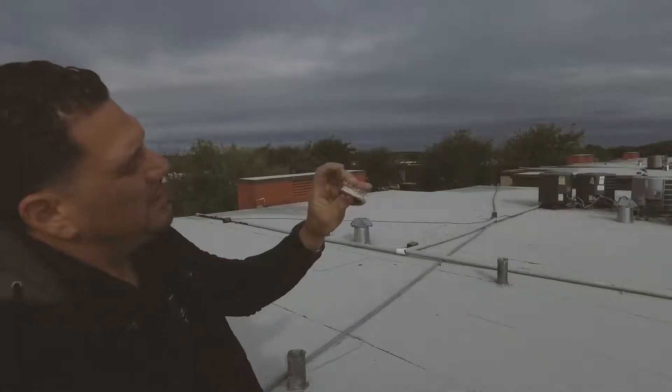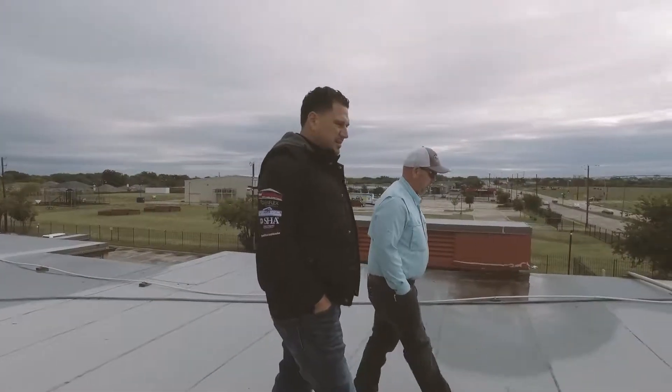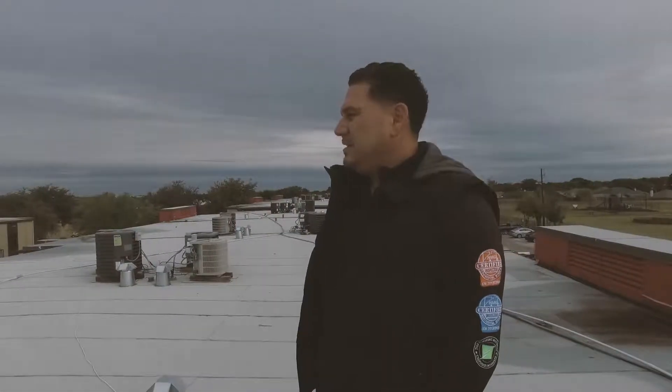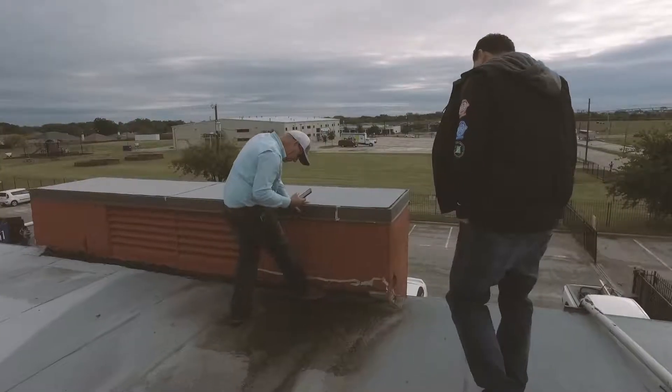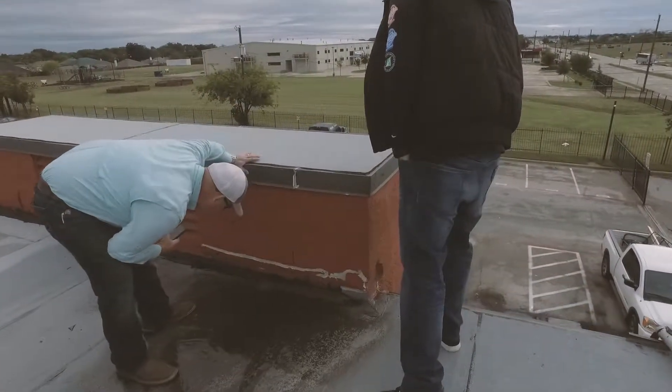We work with these investors on a regular basis. What we're going to do here is raise these standing water — or ponding water — areas with some 2.8-pound closed-cell spray polyurethane foam, and then go over the top